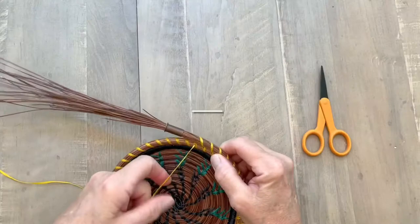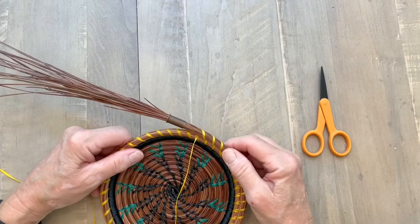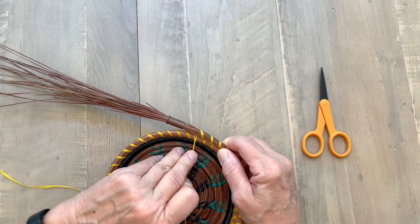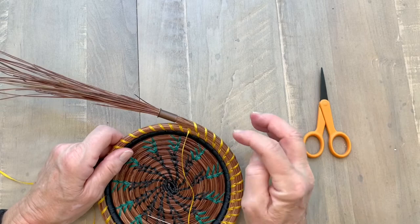Today's demonstration is showing how to tie on a new thread using the top of the coil method. This is a very good method to use when you're using sinew. I usually use the hidden knot method, but I find with sinew the knot just kind of slides out and it's difficult, so I use the top of the coil method.